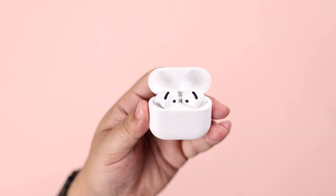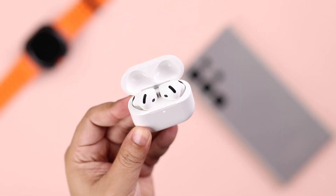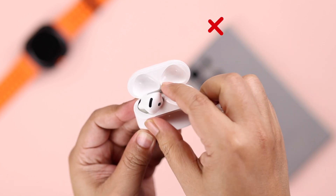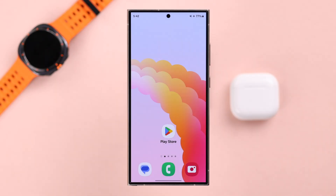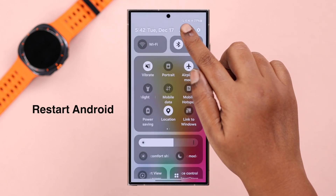If that didn't work, go ahead and plug it in to charge for a while. Also, it's recommended that unless it's connected properly, do not take off the buds or close the lid of the charging case. If none of this helped, whatever Android device you're using, go ahead and give your device a restart.